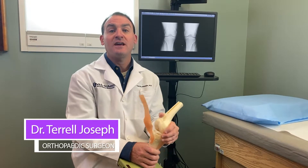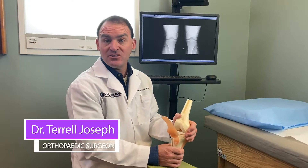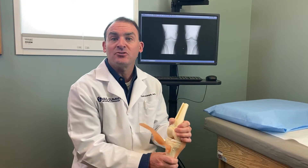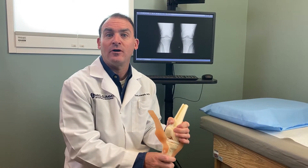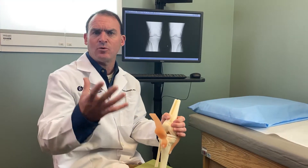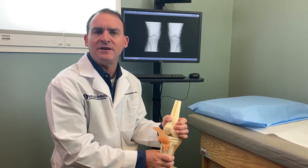This is Dr. Joseph and today I'd like to go over a very common injury to the knee, which is that of a meniscus tear. I'm sure everyone's had a friend or otherwise that has discussed a meniscus tear, so I want to explain what that actually means.